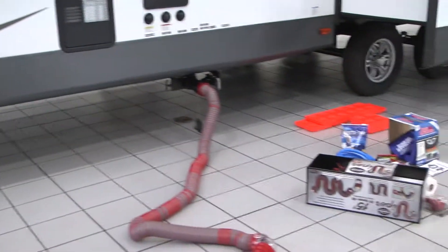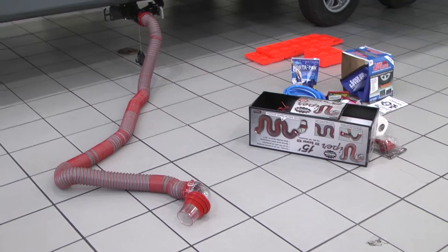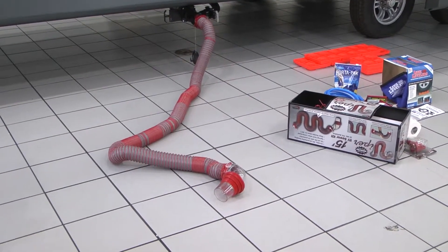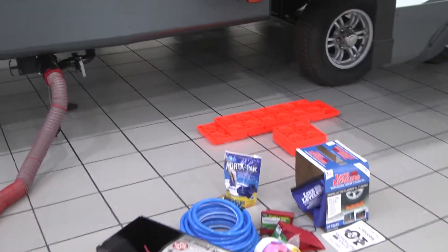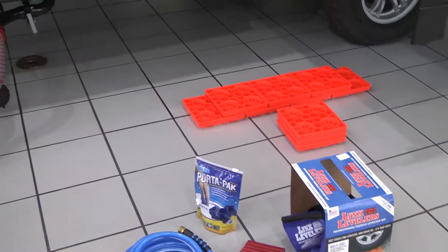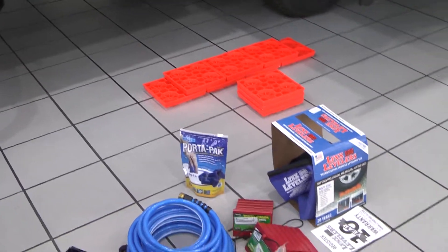To do so, we offer this great starter package — a premium starter package through our parts department. It basically comes with everything that you will possibly need to get yourself started. It comes with leveling blocks, basically like little Legos. You can build yourself a ramp to block underneath your wheels to level your trailer side to side.